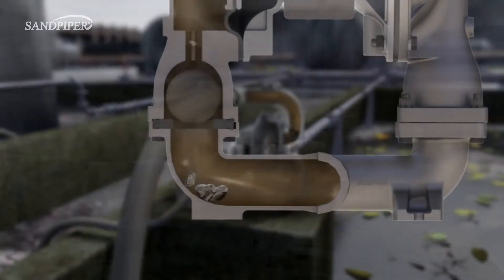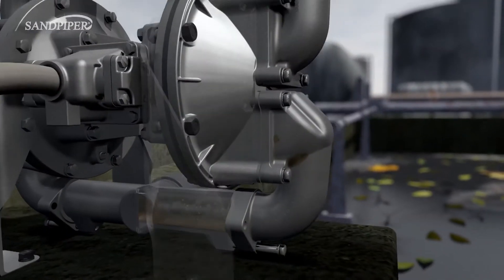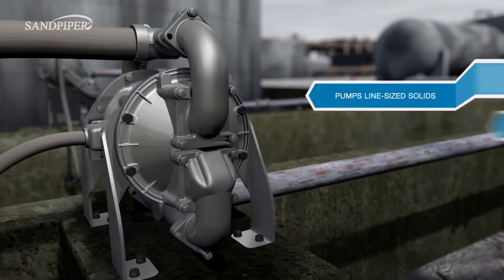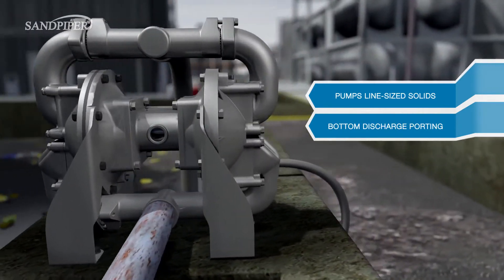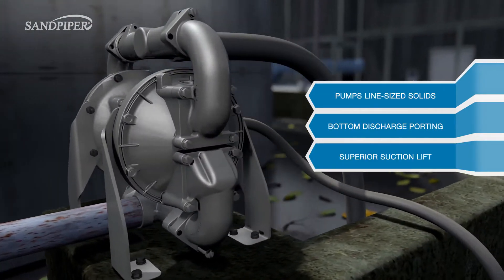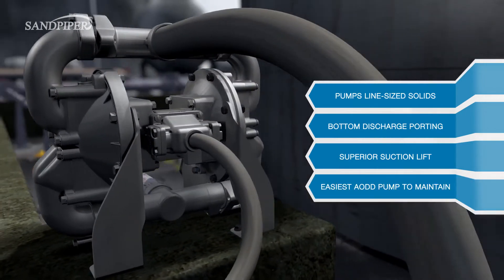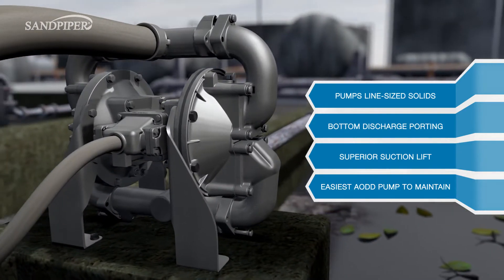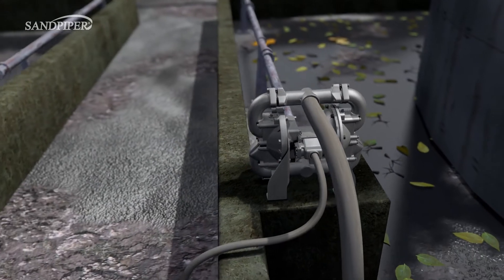Ball valve pumps pump against gravity causing some solids to settle inside the pump. The Sandpiper Heavy Duty Flat Valve Pump is perfect for pumping line-sized solids, utilizes bottom discharge porting to enable the passage of settling solids, has suction lift of up to 24 feet in water, and with quick access to components, the Flat Valve Pump is by far the easiest AODD pump to maintain.